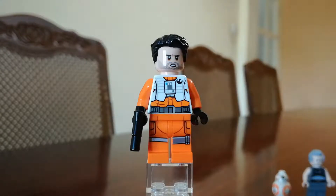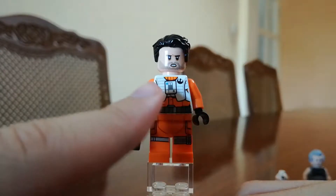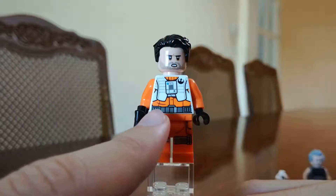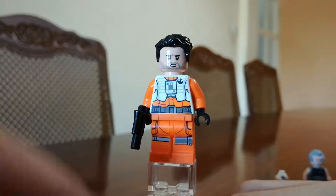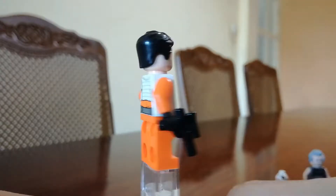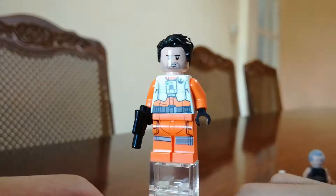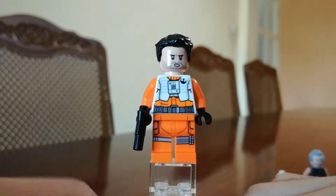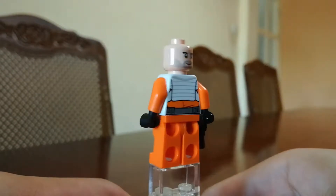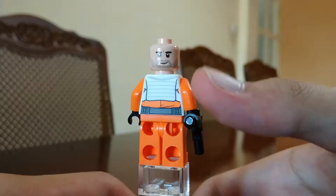The first figure I'm going to show you is Poe Dameron, if I pronounce it correctly. He has a really nice torso print with the Rebel logo on the side top, and a belt going across his chest. He comes with a blaster, and both torso prints are the same. On the back, the same belt comes through, and nothing much on the legs — just the front is printed, not the back. He comes with two facial expressions: one looking very serious, and one looking very happy, like he's just finished dinner.